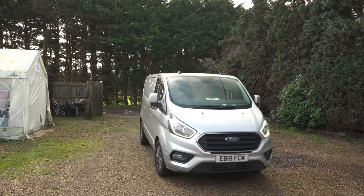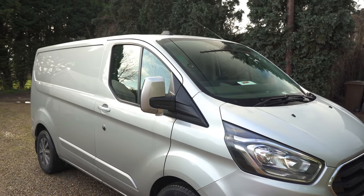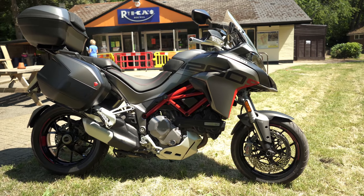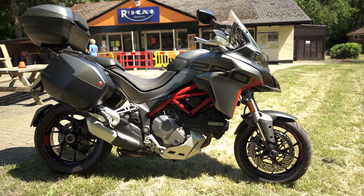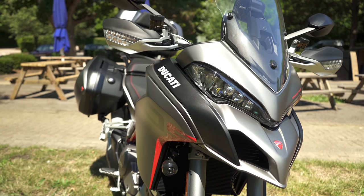We've got the Ford Transit that we use. It's been great. We can get a couple of bikes in and all the camera kit that we need. But what we've done is added another tool to the fleet — this 2020 Ducati Multistrada 1260S Grand Tour. Loads of words, loads of bike. Look at it.